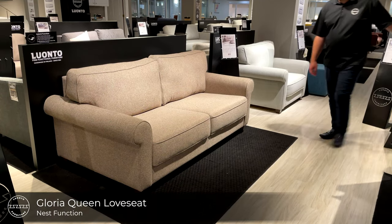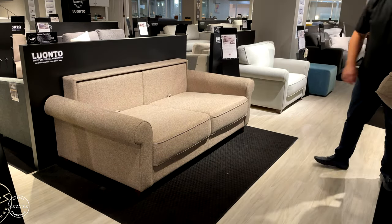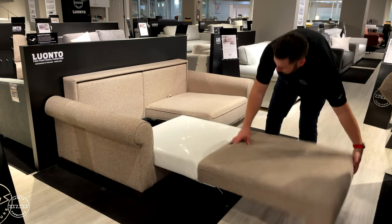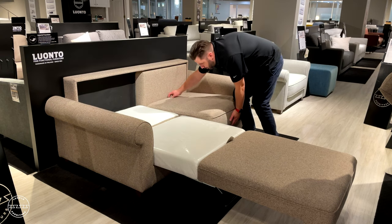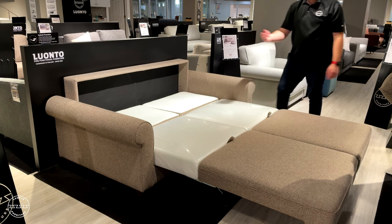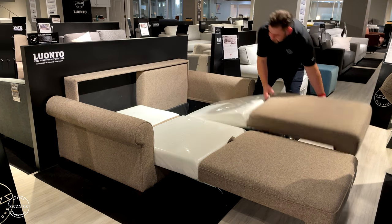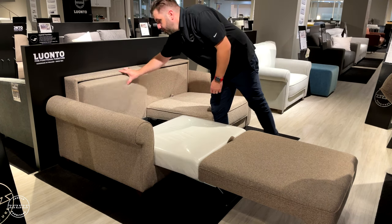This is Gloria, our traditional rolled arm loveseat sleeper, paired with our very popular nest function. To open the bed, grab each seat, lift up and out, and then fold down the headrest. Repeat the process for every cushion. To close the bed, simply reverse the steps — lifting first the headrest, then the seat and stowing away. Repeat this reverse process for both sides.